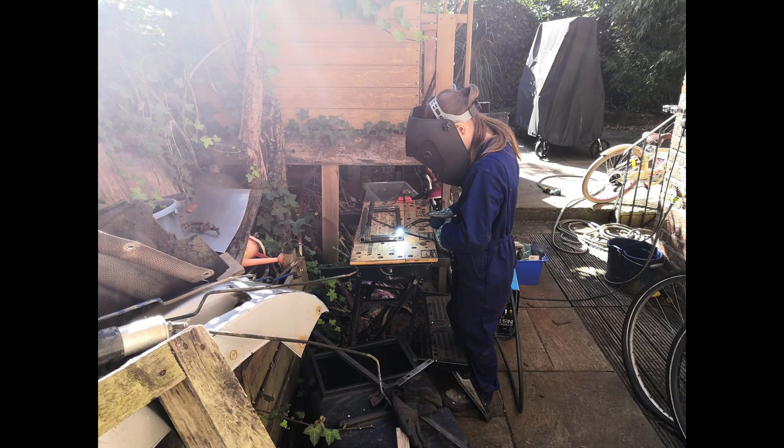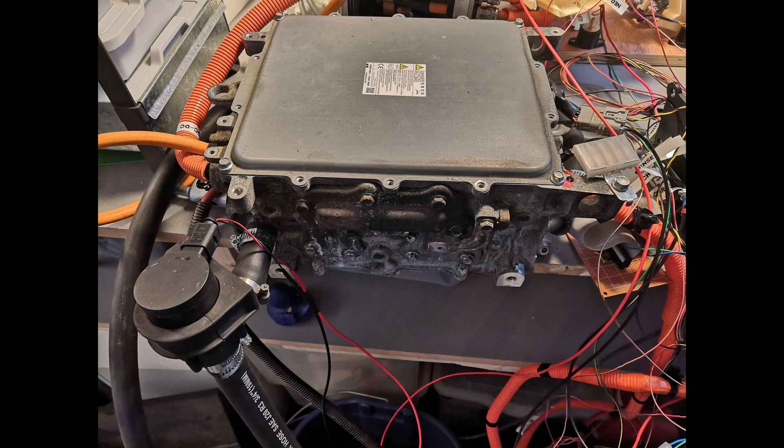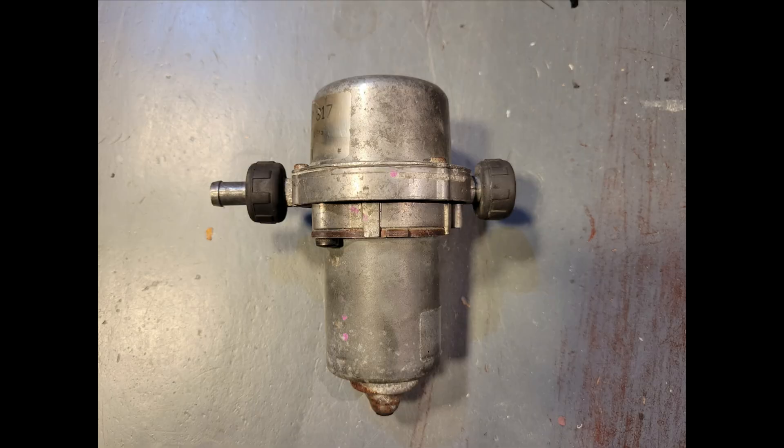My 10/11-year-old daughter by this point did a fair chunk of the welding, particularly on the battery box. For charging we picked up a Mitsubishi Outlander charger, as they're nice and simple, and we added various other ancillaries: the standard Vauxhall Zafira power steering pump, a Hella vacuum pump for the brake booster, and all the required pipes and wires.